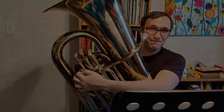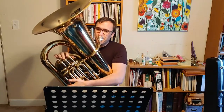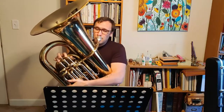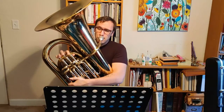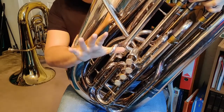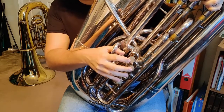Let's hear that scale one more time. All right. So on a four-valve tuba the fingers are a little bit different — not too much, don't worry. Again, these are fingerings for a B-flat tuba. If you're not sure if you have a B-flat tuba, just make sure to ask your teacher first.